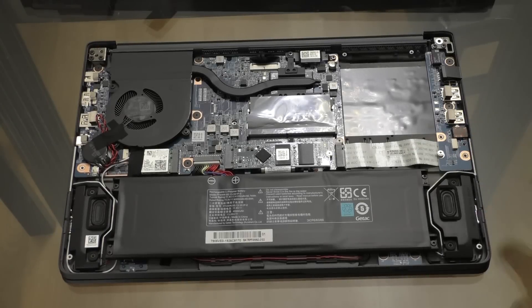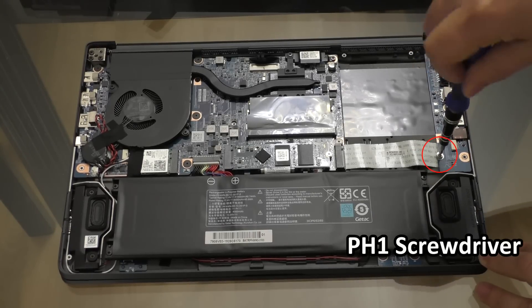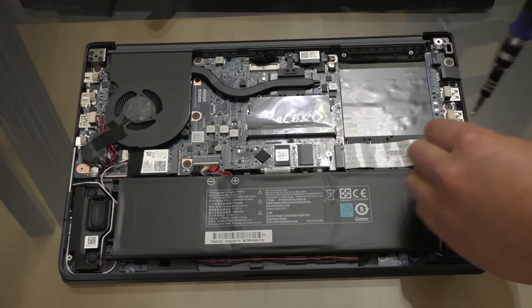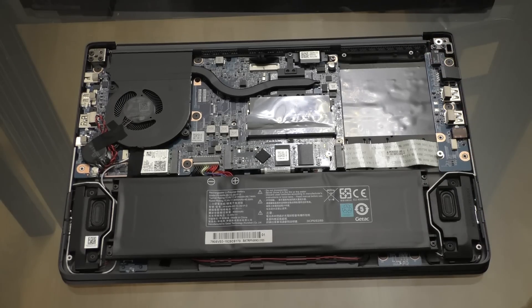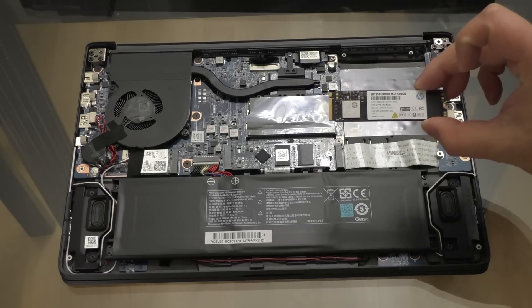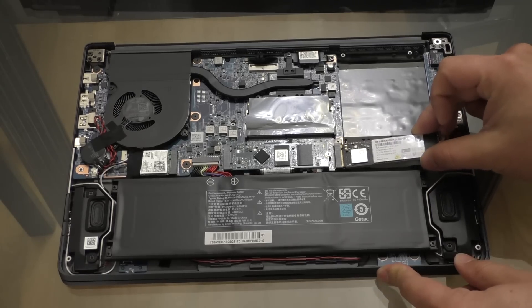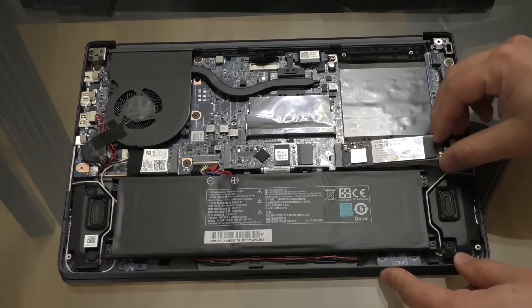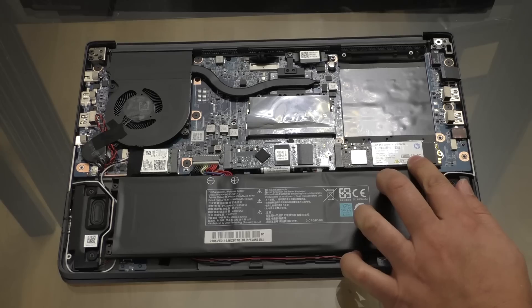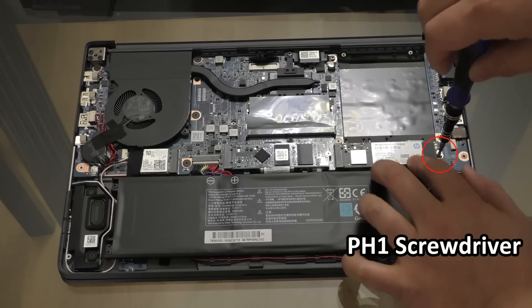Next we'll do the new solid state drive. First we need to unscrew this screw over here, which is also a Phillips number one. Then we can take our new NVMe drive — this is a 500GB HP EX900 — align the tab and the slot, push it down, and then we can go ahead and replace the Phillips number one screw.